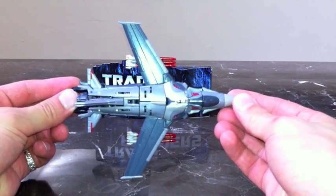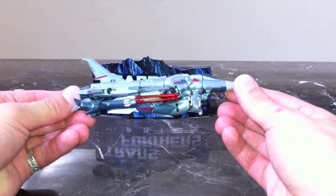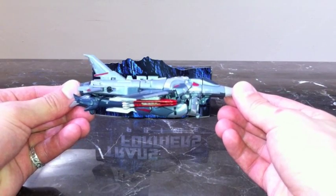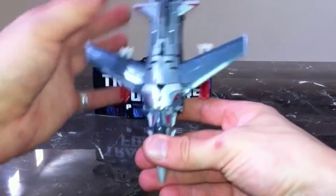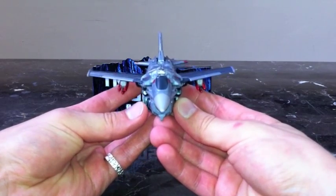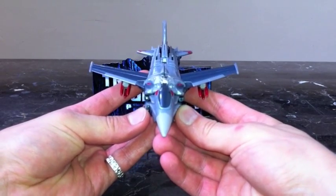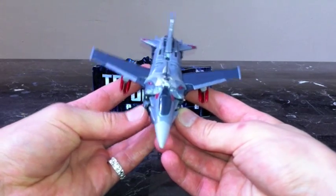In all his Starscream glory, you can see the beautiful paint apps and the red missiles — again, I did that with a Sharpie. Just a great fighter jet mold.